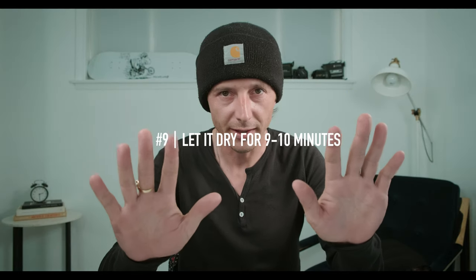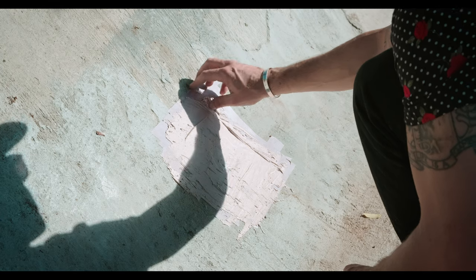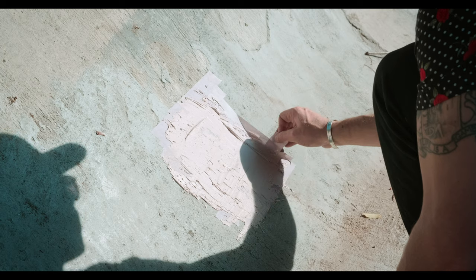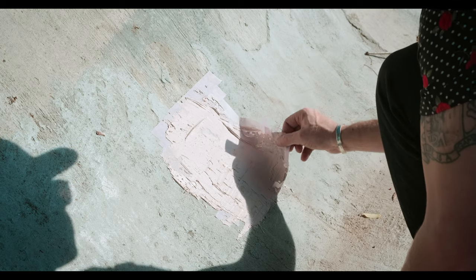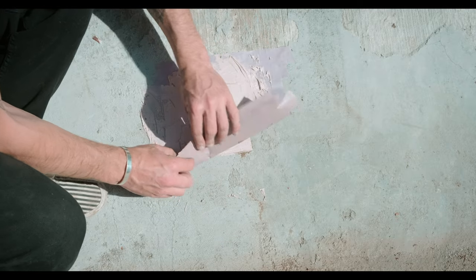Step nine: wait nine to ten minutes, let it dry and cure. Bondo works really fast, so if you're in the middle of the day, within 10 to 15 minutes you can start pulling up the tape. You'll feel it right away — the hardener has set, the Bondo is bonded onto the concrete, and the tape comes up nice and clean. And voila, your Bondo job is pretty much done.